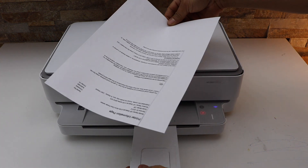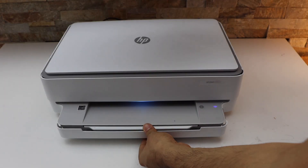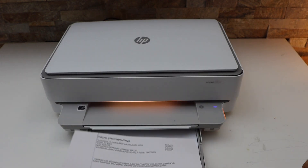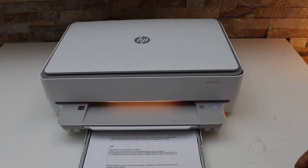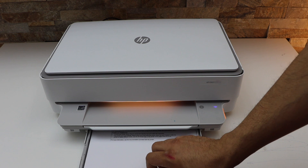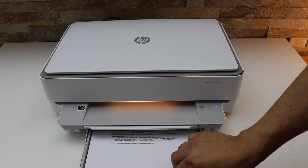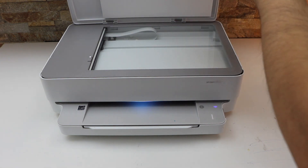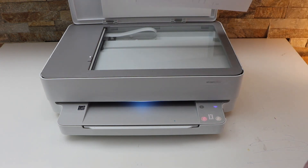To print on the second side, close the lid, open the paper tray, move it like this, and simply place the paper facing upward. Now close it, open the lid, and place the second page you want to copy facing downwards.